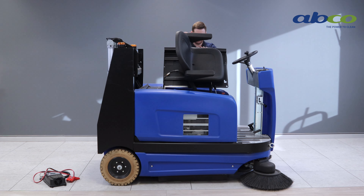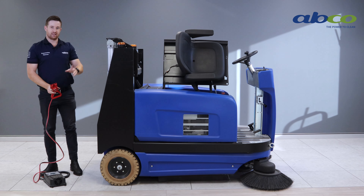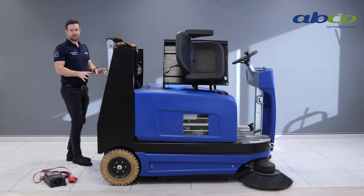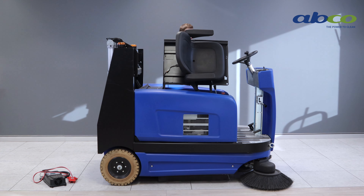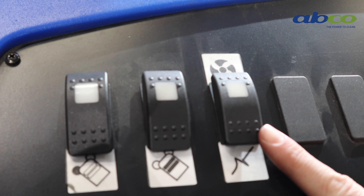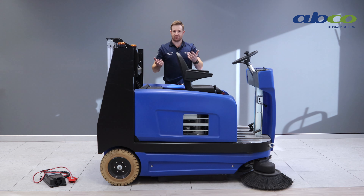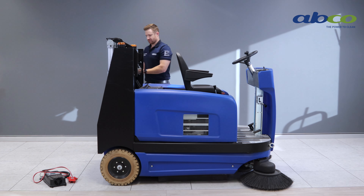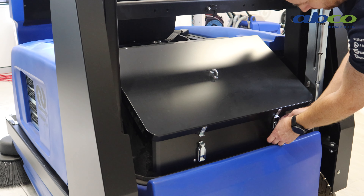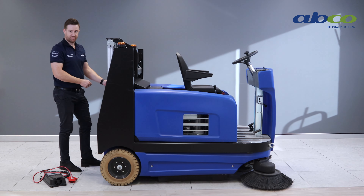For the charging system, simply lift up the seat and connect the external charger to the Anderson plug underneath the seat, leaving it on charge overnight. The machine has a really good filter system with a filter shaker button on top — press and hold it for two to three seconds after you've finished for the day and it will shake the filter into the hopper so you don't have to clean the filter as often. I do recommend cleaning the filter about once every three to four weeks depending on usage. To do that, there are two clips at the back — undo the clips, lift the lid up, and remove the filter or give it a good vacuum out as required.